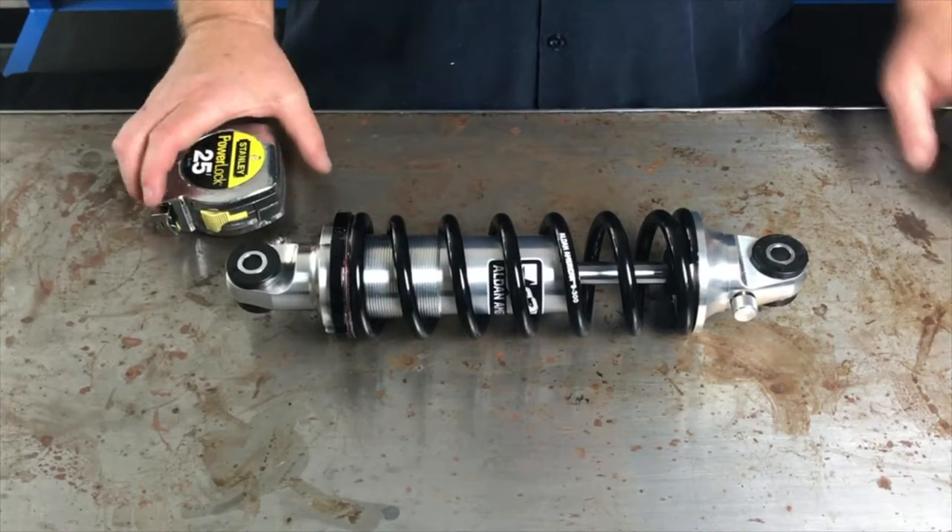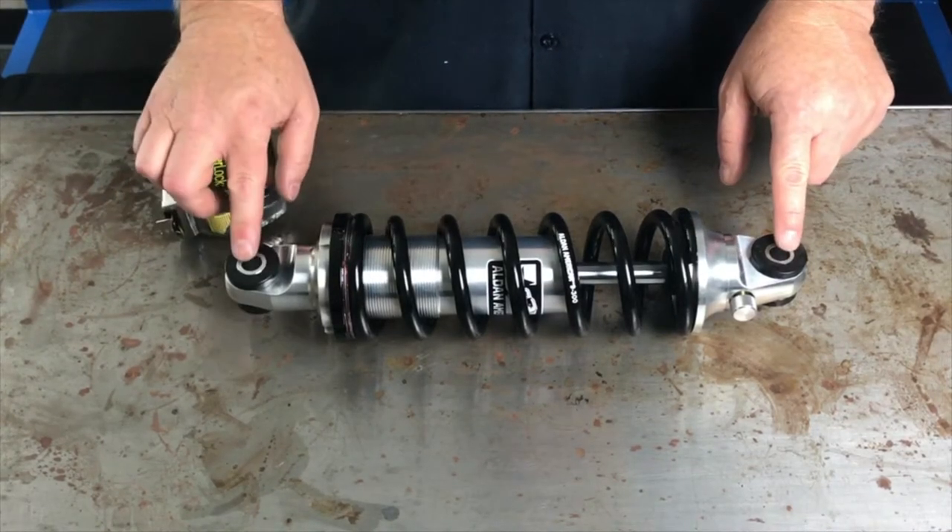Hello, this is Gary with Alden America, and today I'm going to show you how to measure a shock — this being an eyelet to an eyelet.